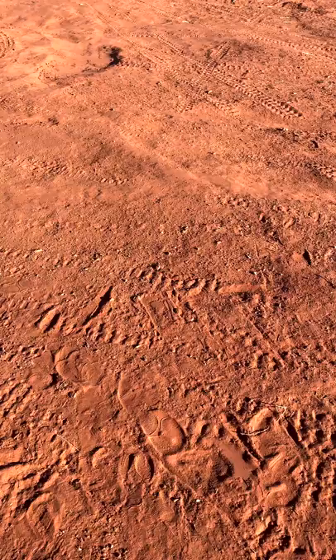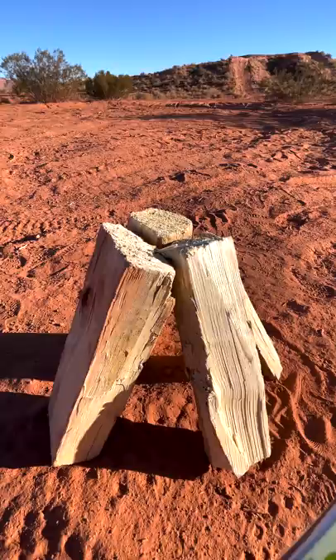You have been making campfires wrong your whole life. When most people make a fire, they grab a log, split it into a bunch of pieces, pile them up, and try to throw a match at it.